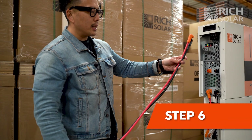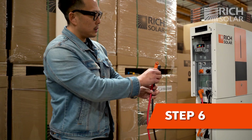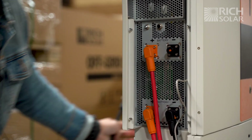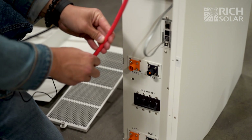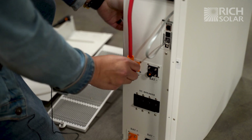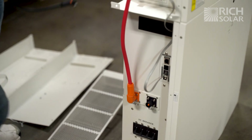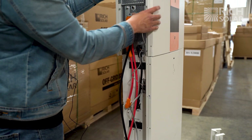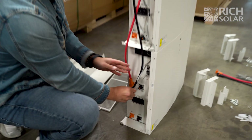Now for the longest cables that come with the kit — the two 41-inch wires. Start with the positive side, make sure you hear the click, and bring it down to the bottom battery's top terminal. Make sure you hear the click. Do the same thing on the negative terminal from the inverter, clicking it in and then clicking it into the bottom battery.